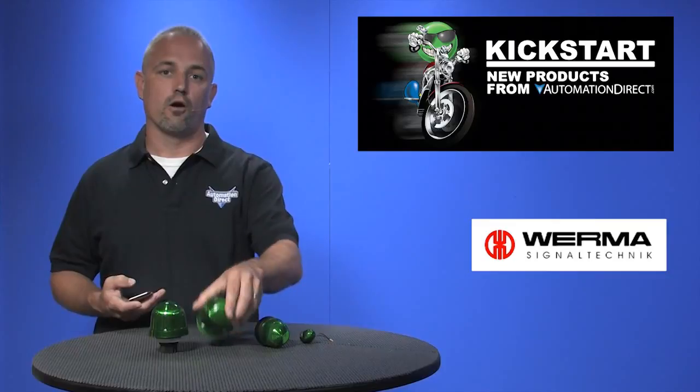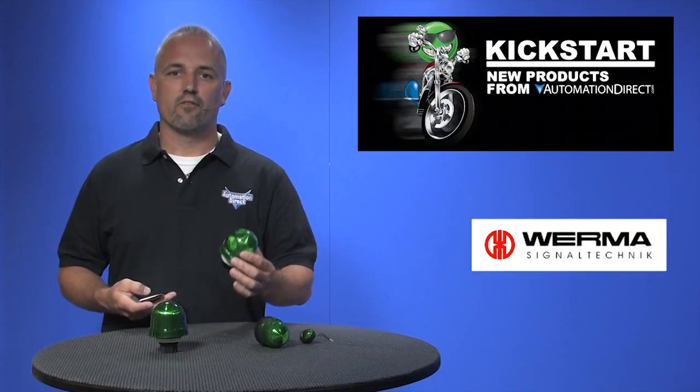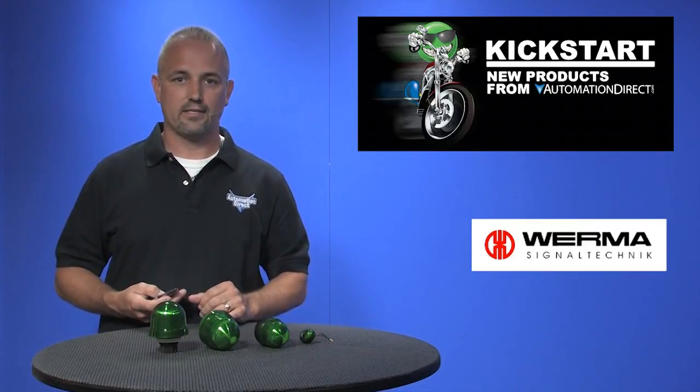And last are our 75mm beacons that again come in 5 different colors and are available in incandescent, LED, blinking LED, rotating LED, or xenon flashing. There are several accessories to these that allow them to be mounted either directly to a panel or on a base. These are available in 24V AC DC and some are available in 115V AC.